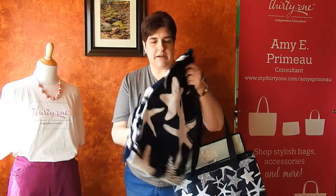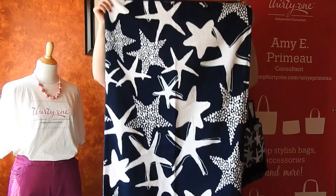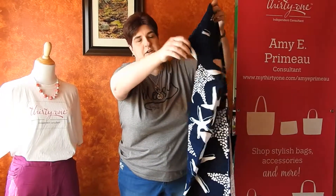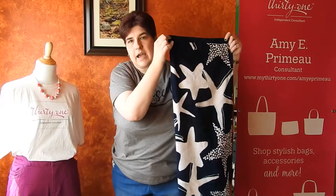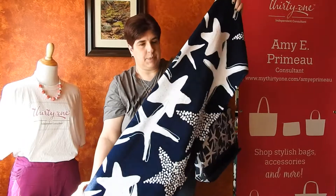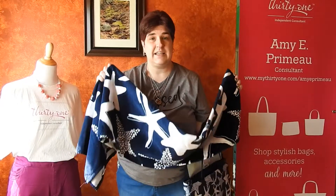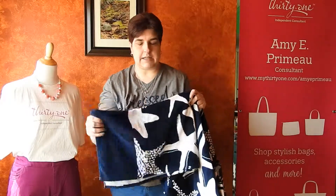So the first part of this bundle is our beach towel. To give you an idea, it is really kind of your standard size beach towel. I am 5'9 and I use this on a chair — it covers the lounge chair. It is very nice thick fabric, so it is not a thin, cheap beach towel. It is absorbent and it is thick.